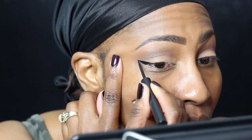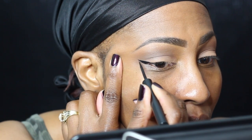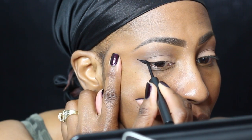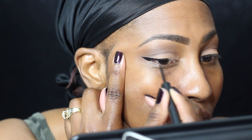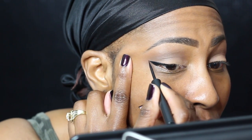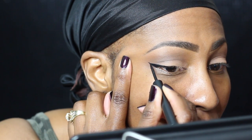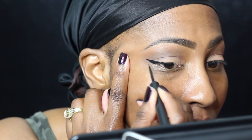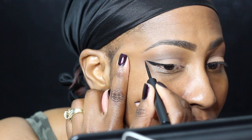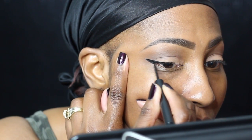The way I start my wing is I create the wing first, then I connect it, and then I begin to fill it in. I know a lot of people start from the middle or from the inner corner of the eye. Just remember — in makeup, learn the basics and then do what's best for you, because what works for you may not work for the next person. This is how I do mine.